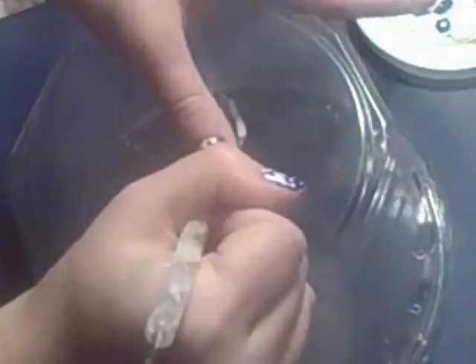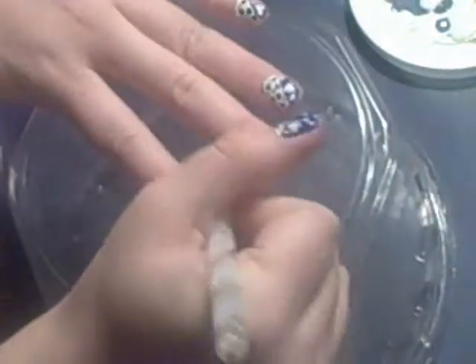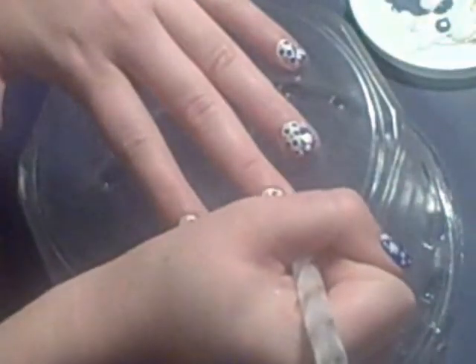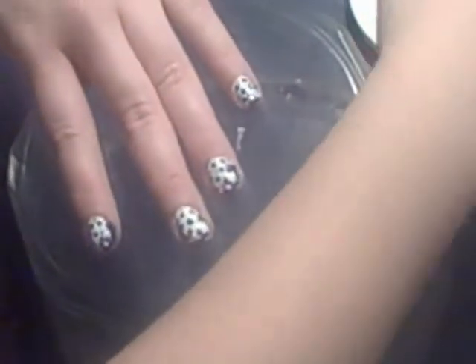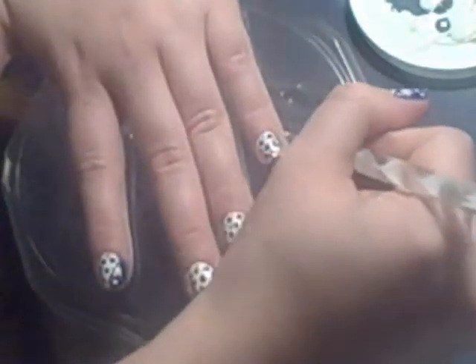Keep in mind this is my first nail tutorial filming, so it's really hard to know what kind of angles to show. If you have any ideas just give them down below. Now I'm taking the white color and I'm just dotting some little white dots onto the part where we did the snowflakes onto the navy background.